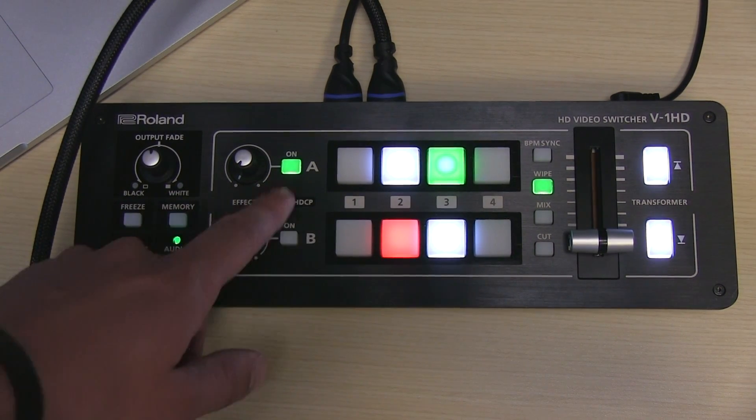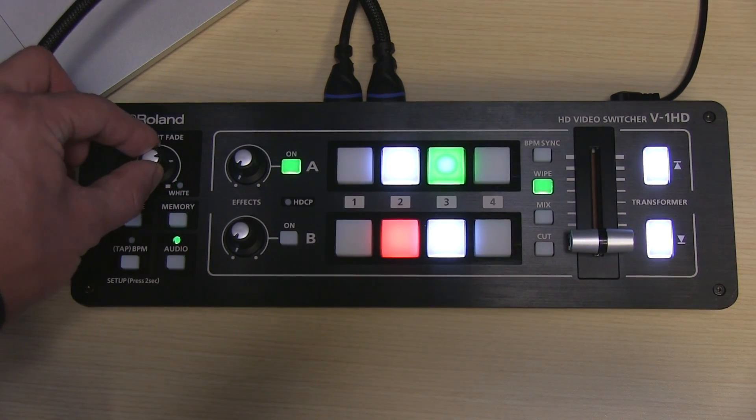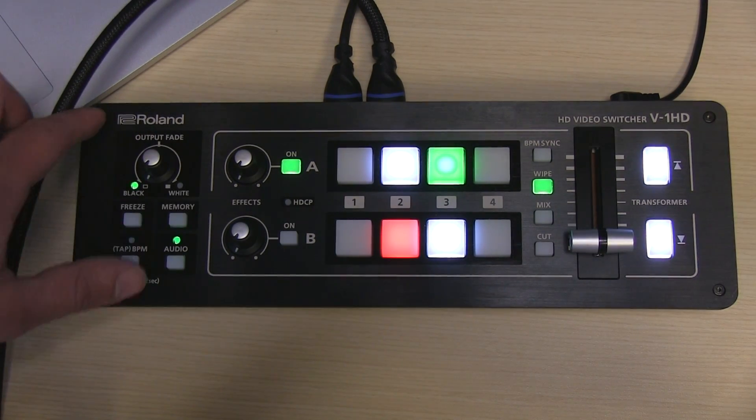You can program these so that you hit them and then an effect happens, like a picture-in-picture effect or a split-screen effect. Then you've got a button here and a little knob here for fading, so you can fade to white or you could fade to black at the end of a show, which is really cool.